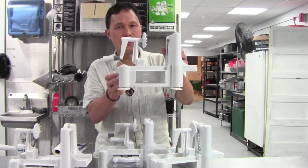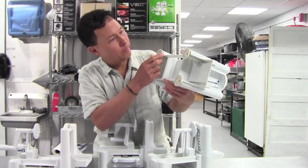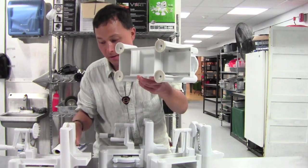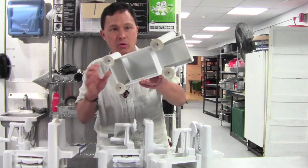Another way you can tell if it's original or fake is to look at the bottom. The screws on the knockoffs are actually rusting, whereas the screws on the original one are not rusting. This makes the counterfeit more prone to rust, which is not good.